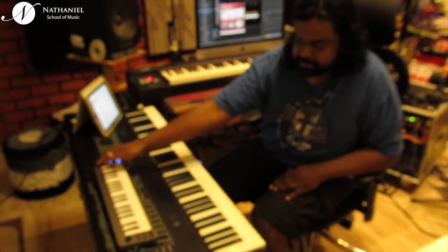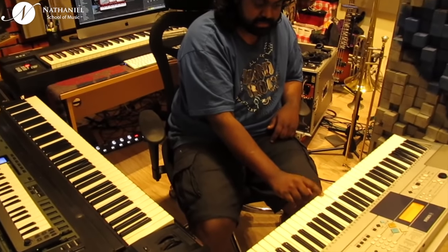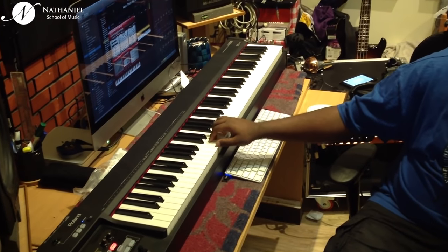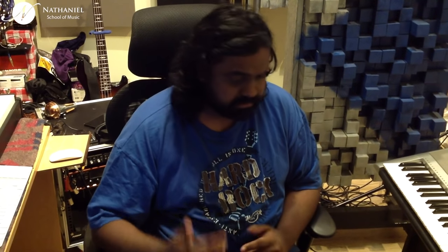The other thing you need to look for when buying a keyboard is the action. Is it something which feels like a piano? That's mostly going to be weighted or hammer action. If you're not comfortable with that, you could go for a semi-weighted feel, which feels almost like a piano but isn't really heavy. And then you have the synth feel, which is very easy to play. This keyboard here is semi-weighted, and this one is a hammer action keyboard. As it gets to graded and weighted hammer action, it will cost you a little bit more.